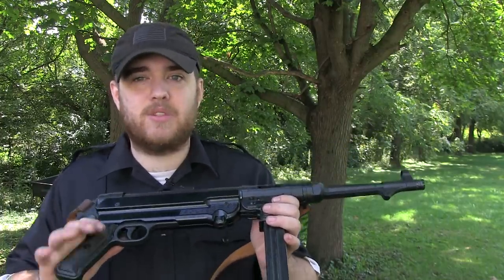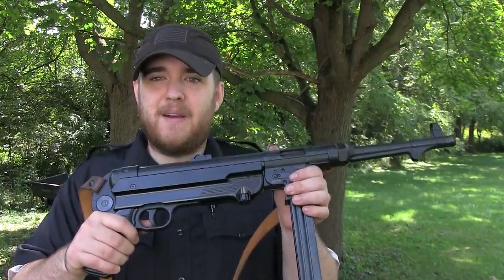Let me know down in the comments what you'd like to see in future videos. I really hope that you enjoy this video. This is still one of my favorite guns to shoot and it beats out the AK, which is something because that was king for like three years as my favorite thing to take out to the range. But today, this is my favorite.